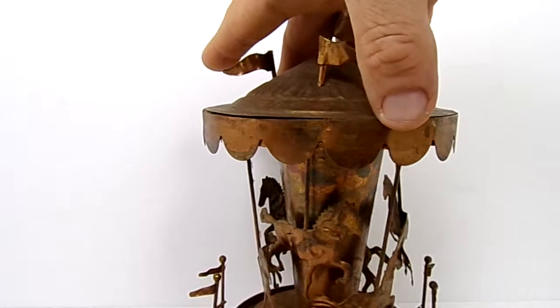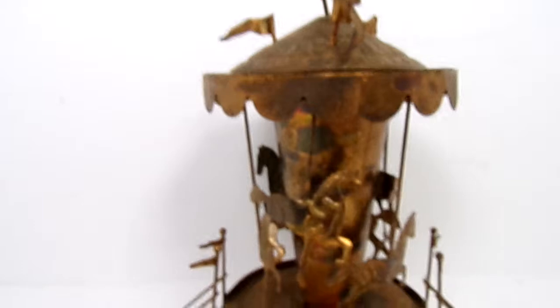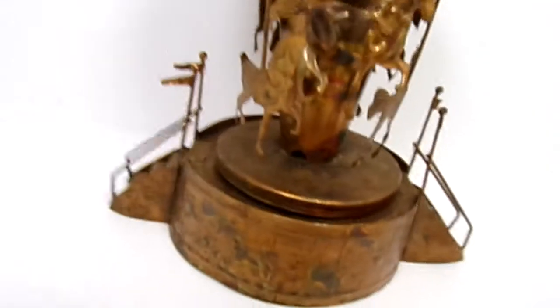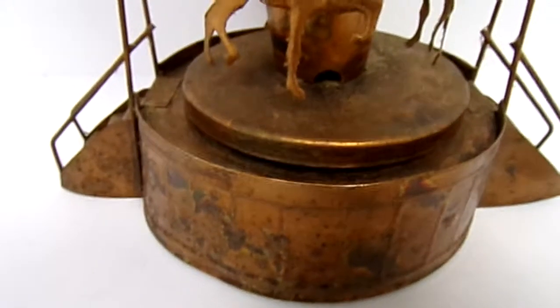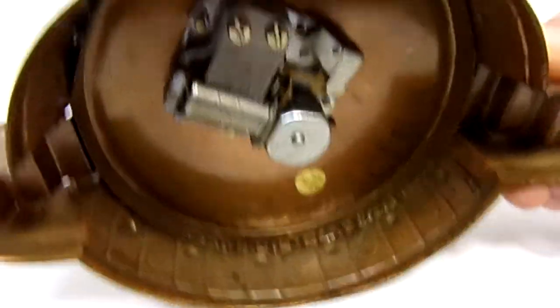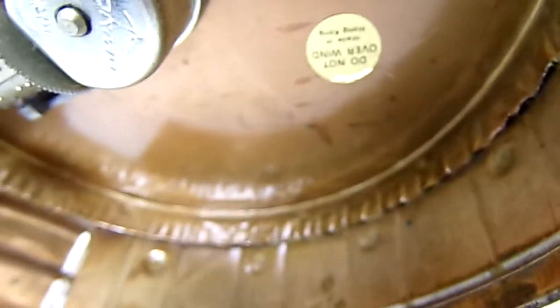The way you wind it is very simple — you just wind the top. Now this is old; I don't know if it's vintage, but if you flip this over, I want to give you the best look. Right here: made in Hong Kong.